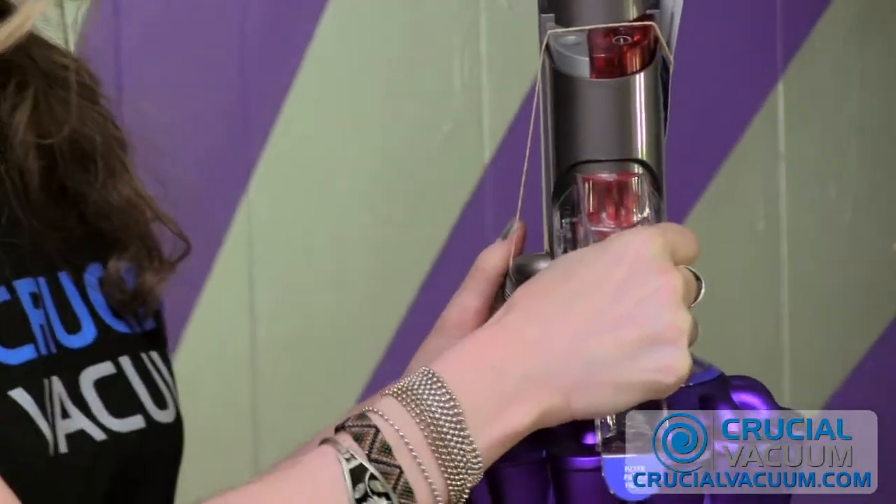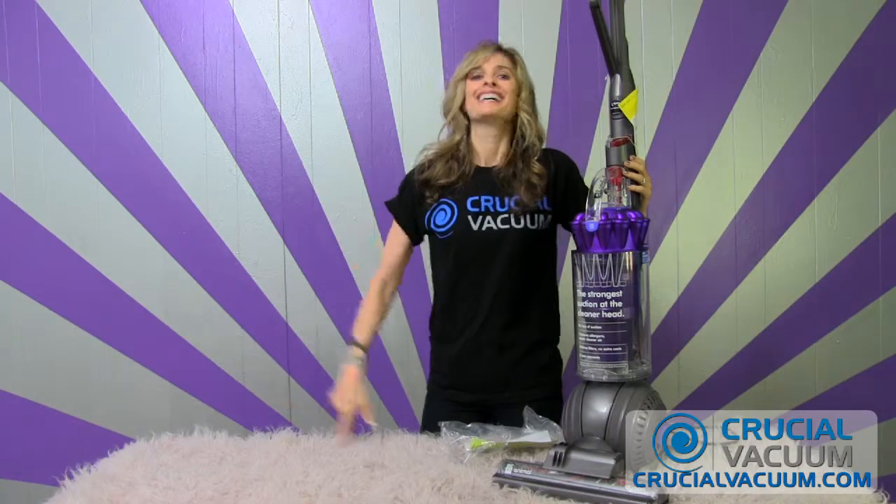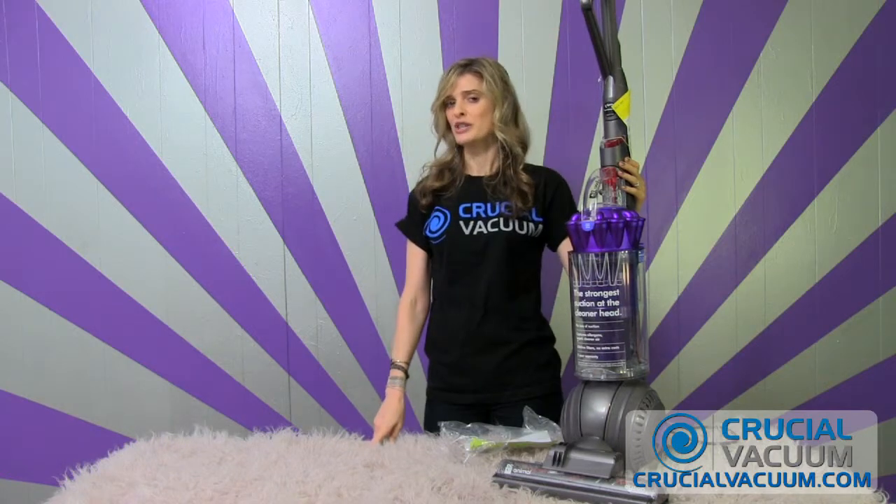And you're just going to pop this thing back on, and you're ready to go. See you at CrucialVacuum.com.